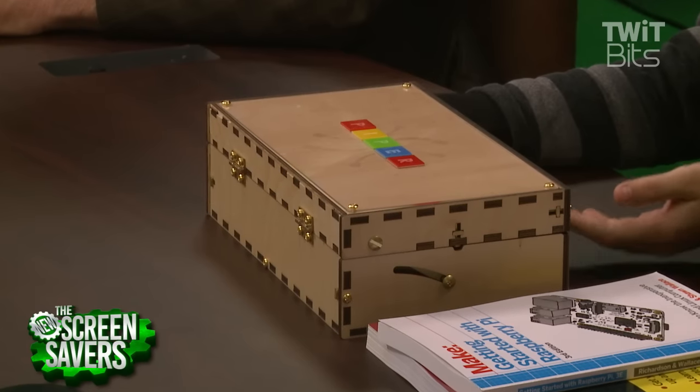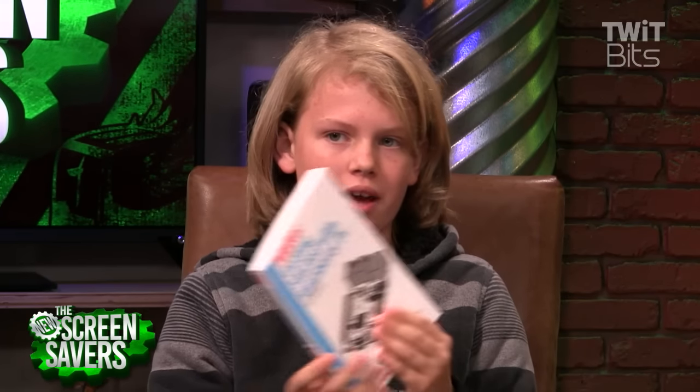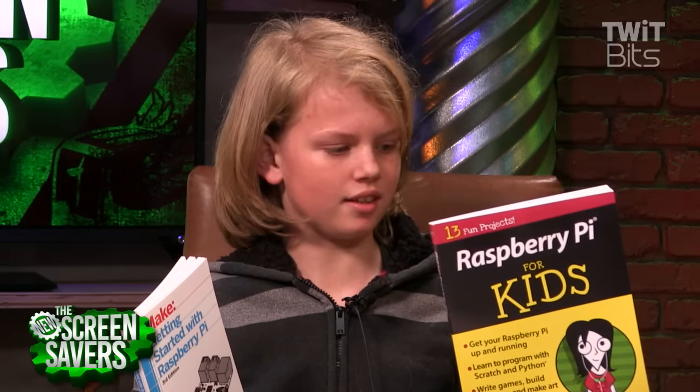What are some resources you could use if you didn't want to spend $300? You can get a Raspberry Pi for $35. But if you didn't want the entire kit, you could buy these books — that's Make Magazine's Getting Started with Raspberry Pi, which is a really good book. Matt Richardson, who wrote that, also did a Python programming book. And here from IDG, it's Raspberry Pi for Kids. There's a lot of materials out there. It's not like they're doing something completely proprietary — it's a standard Raspberry Pi platform.